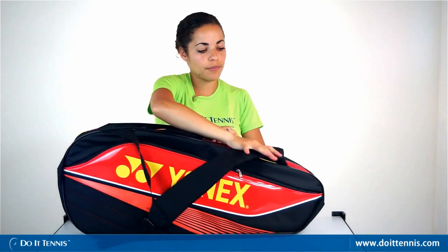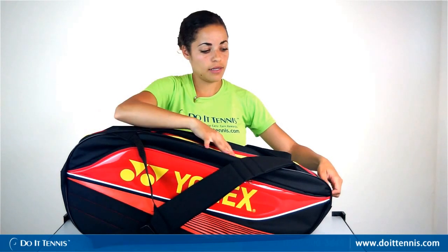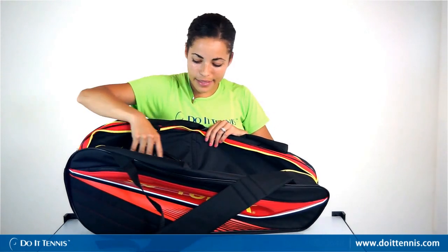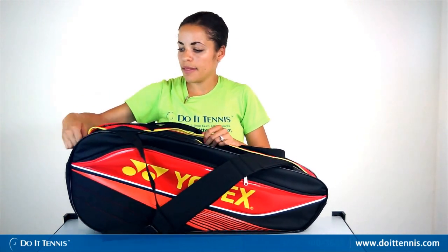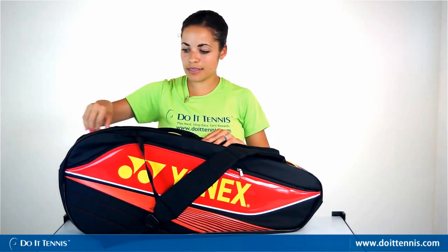There are going to be two racket compartments. Each fits up to three tennis rackets, making a total of six rackets in the entire bag. The first compartment easily fits up to three tennis rackets. There isn't a thermally protected compartment in this bag, but it's still decently protected because of the outer shell that it has.